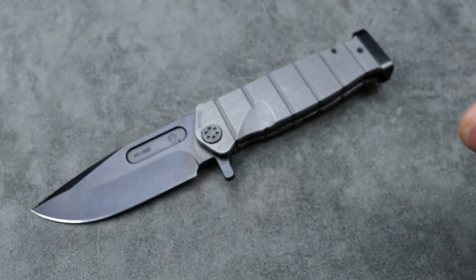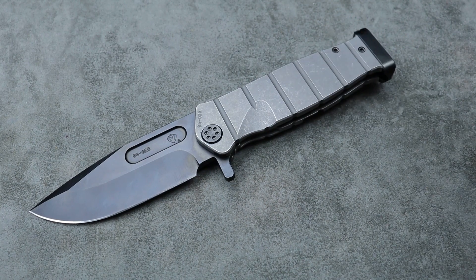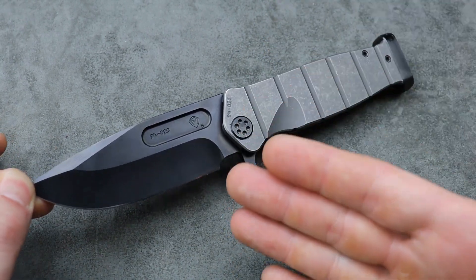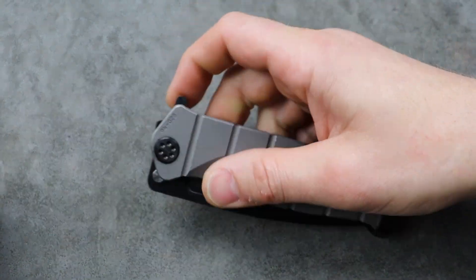Bang! Neves Knives, I'm Jared and today we're talking about a knife I just got that reminds me a lot of the Medford USMC Fighter Flipper.